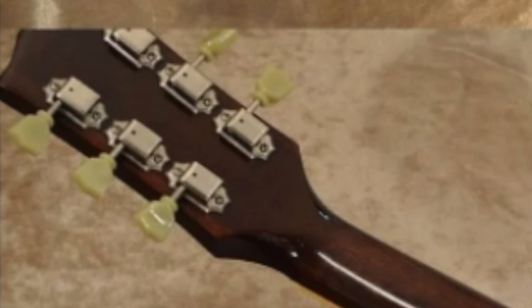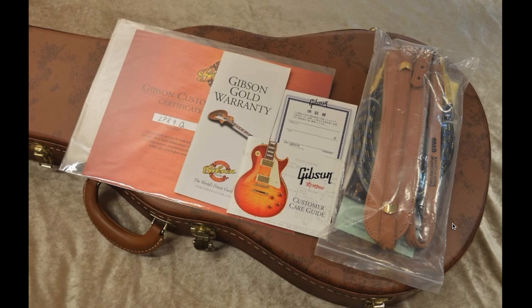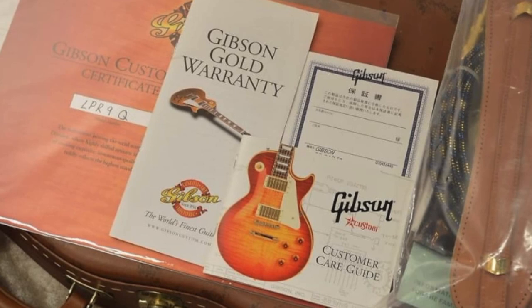We even have a shot of the original case candy. This was initially sent over to Japan — they always get all the cool stuff. The model code is LPR9Q, standing for Les Paul Reissue 1959, with Q meaning quilt top. What shocked me most about this guitar is the fact that it was made in 2005.